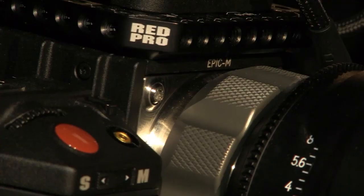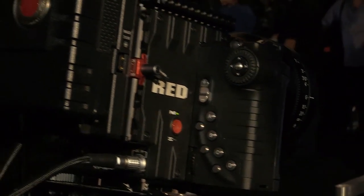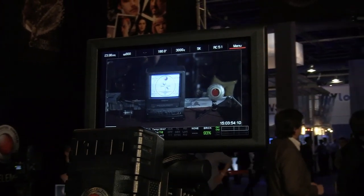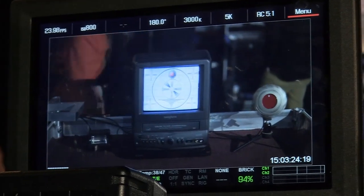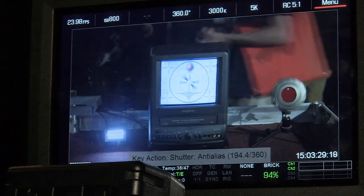You replace the traditional mount on the camera with a special electronic mount we call a Motion Mount. It does electronic ND built into the mount, so you don't have to put ND in front of the lens anymore. And it turns the rolling shutter in the Epic — which is very fast already — into a true global shutter.